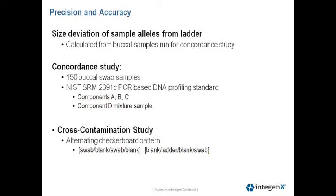We looked at components A, B, and C, which are single source samples, and component D, which is a mixture sample. For the NIST samples, we needed to add the DNA directly to the STR vials prior to insertion onto the cartridges.